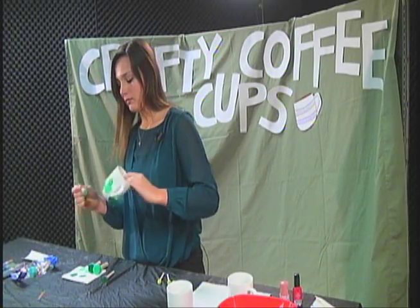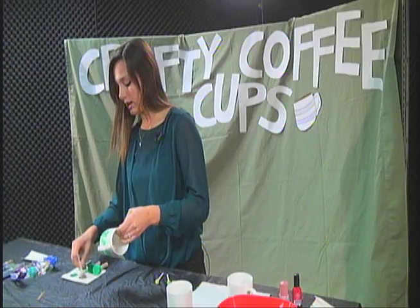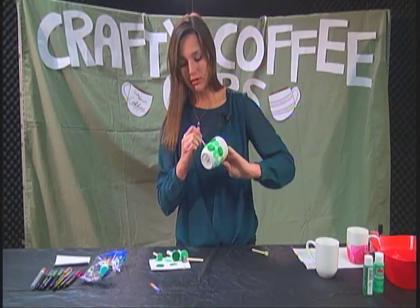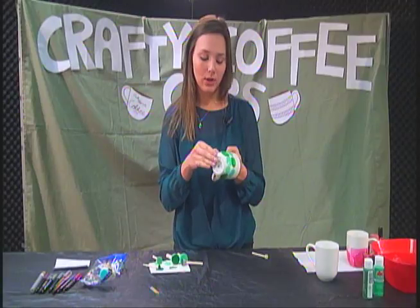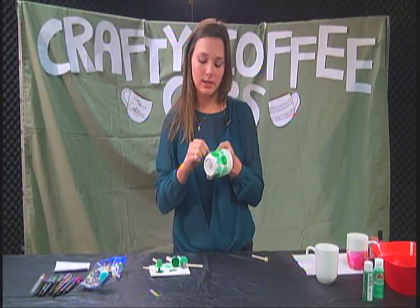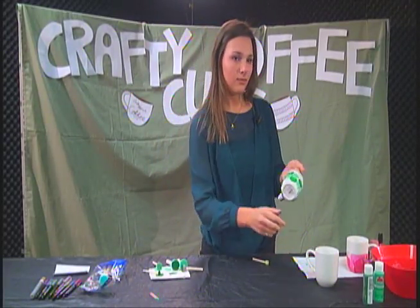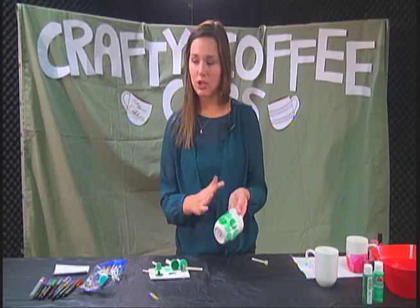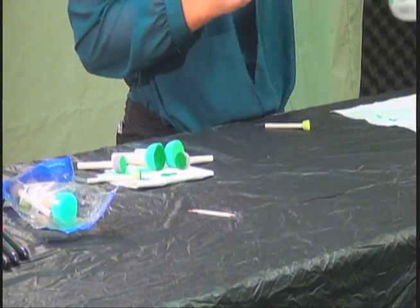We're going to go ahead and get the dark green again and continue to fill that in. Now that you have that on, the letters are completely covered up. The last step — you should probably let it dry before you peel it off, but since we're constrained to a short amount of time, I'm just going to peel my stickers off and hopefully this will have worked. Looking good. They kind of rip a little bit but that's okay. So yeah, the last step is just peel it off. You know how to do the rest, so we're just going to place that one over here with the completed ones.